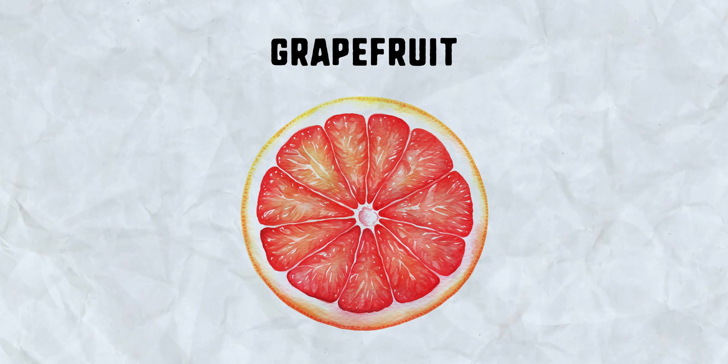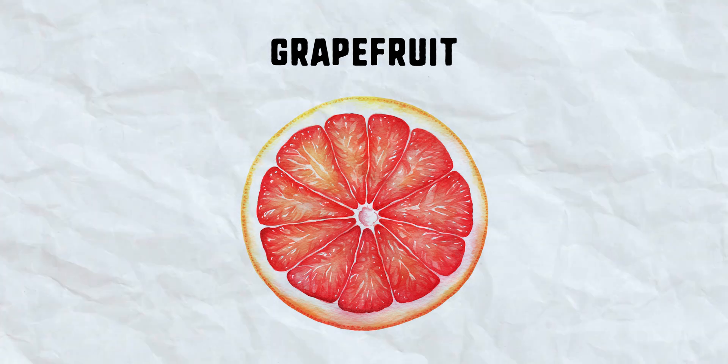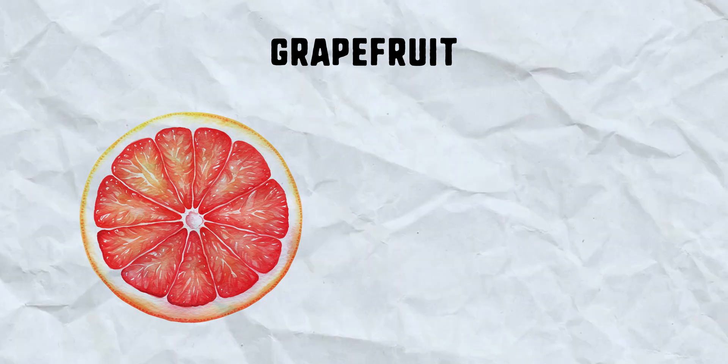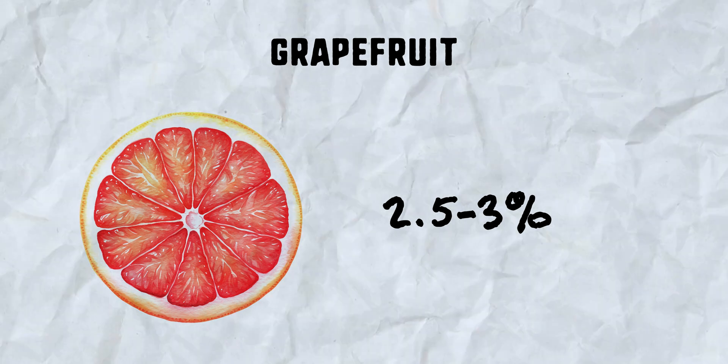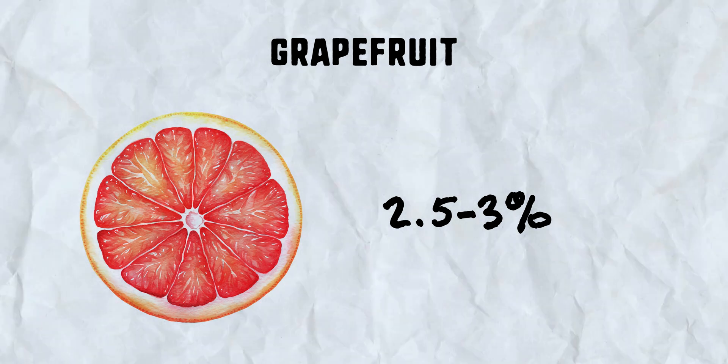Grapefruit is often misunderstood because of its bitterness. You wouldn't realize from taste, but grapefruits are pretty close to oranges in sugar content — that bitterness counteracts that, and bitterness is not acidity. Grapefruits come in around 2.5 to 3 percent acid, which means we need to double the acidity to get to lime juice levels.